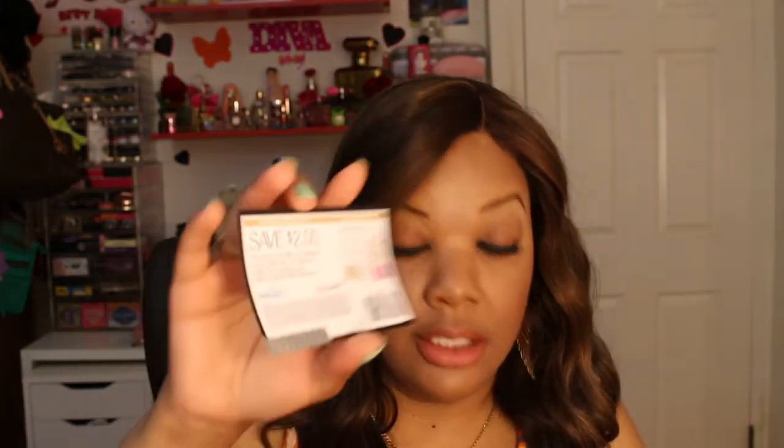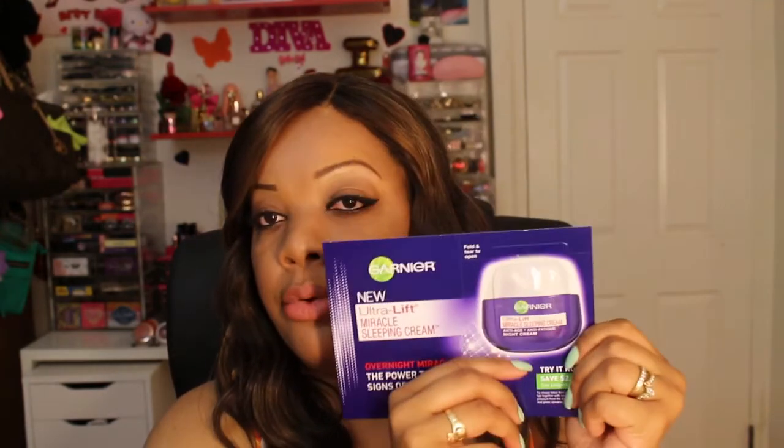Next I'm seeing some coupons. This one is two dollars off the Alter Me shampoo — not sure if I'm pronouncing that correctly — but you get a two dollar off coupon for the full size. Next I'm seeing this is from Garnier and this is their new Ultra Lift Miracle Sleeping Cream. It's an anti-age plus anti-fatigue night cream, and you also get a two dollar coupon if you like the product. The sample has essential oils, hydroxy acid, and rare plant extract. It intensely hydrates, reduces signs of tired looking skin, and prevents wrinkles over time.